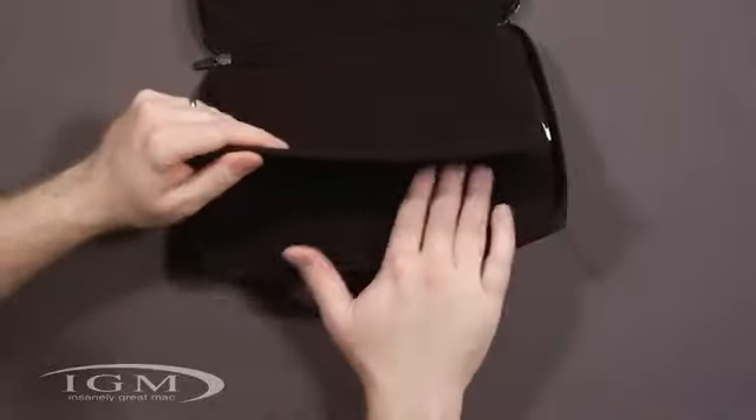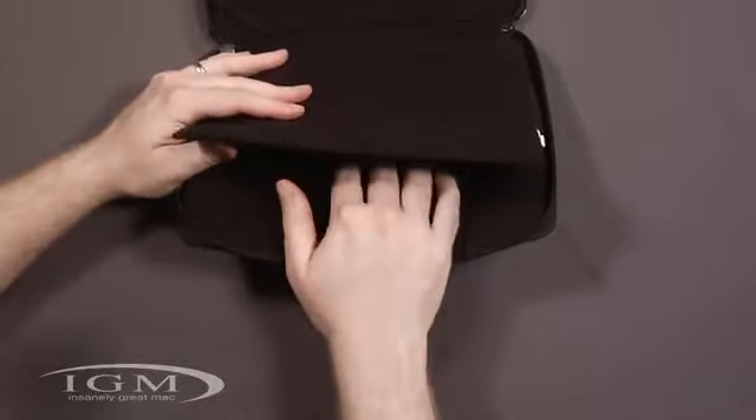One thing that's kind of interesting — this could actually be used as a sleeve. You can put the iPad right in here if you really wanted to, but really it's intended to go over here on the other side.